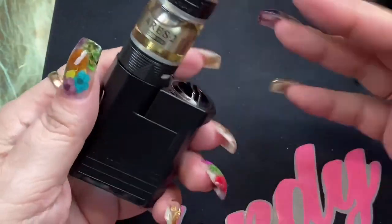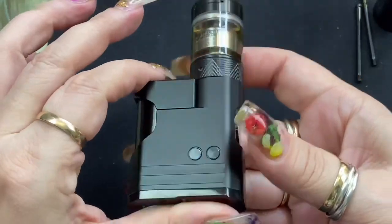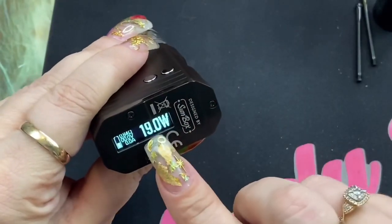This side is going to be a little bit taller than this side of course, but that's how it looks with the smaller battery. It does work just as well. You've got all your information here and your fire button is right there.